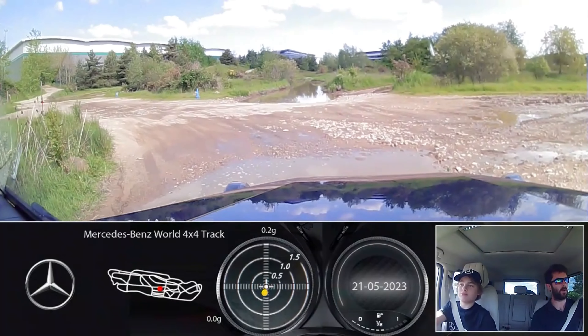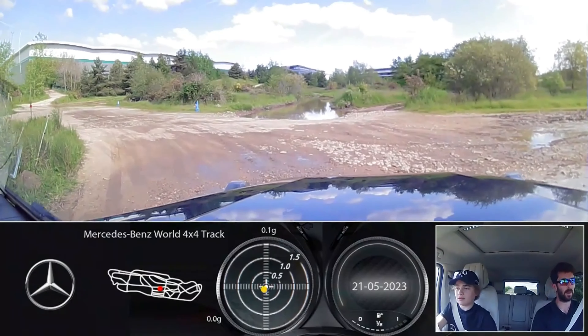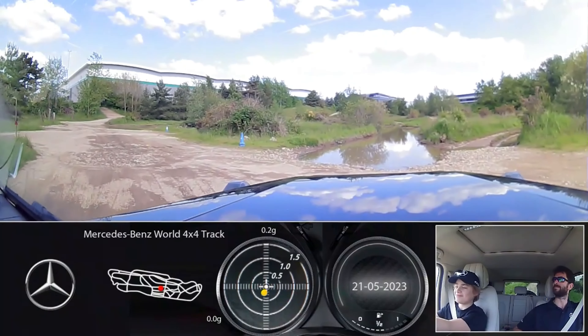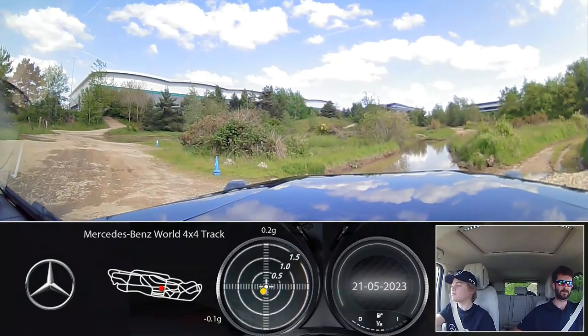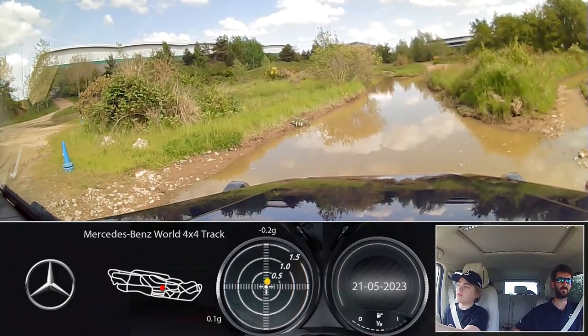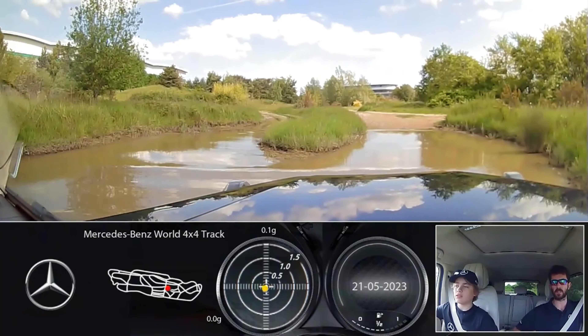We are going to go through that big bit of water just there - this is the deepest part out here. No gas, just let it roll through. Which way? We can go right through straight - not out the other side but almost keep right. Nice work. It's about 700mm deep I believe in this. When it gets to 600mm I believe it shuts off the air intake, which is in the grill.